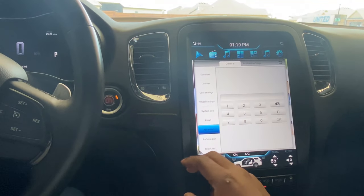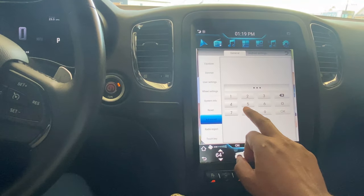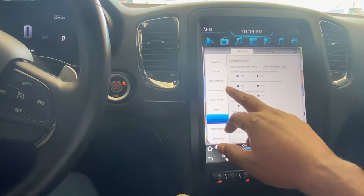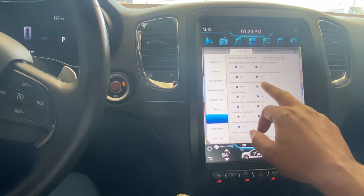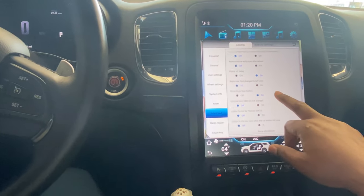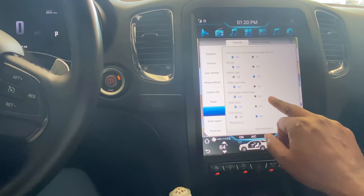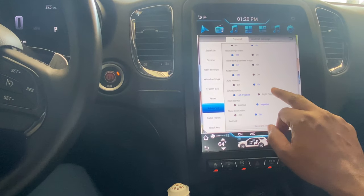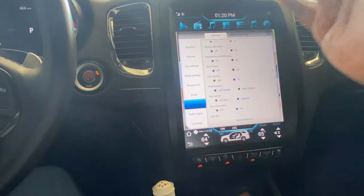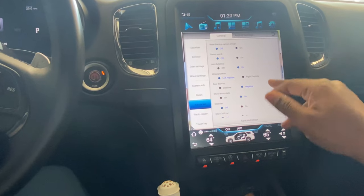There's a factory reset option for going back to all factory settings. In advanced settings — accessed with the code 3-6-3-8 — you can switch between right camera, front camera, and various setup options. There's also video, backup camera image, and radar sound settings. Since I don't have sensors in my bumper I don't need the radar sound. Most of this stuff is already set up and ready to go when you install the unit.